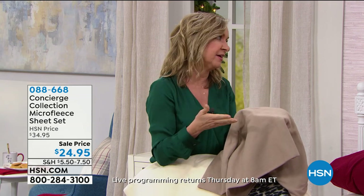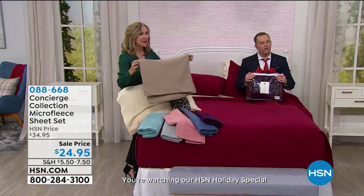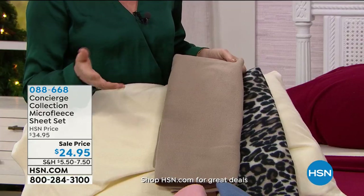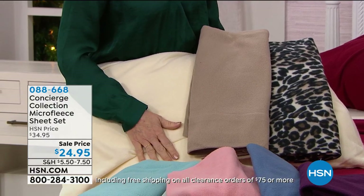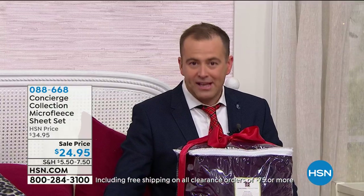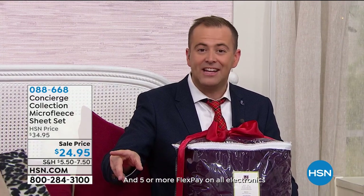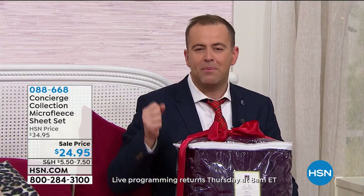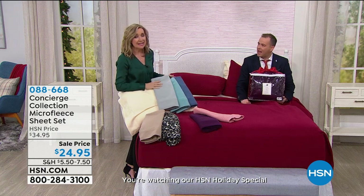There's good flannel out there, but there's a lot of bad flannel. I don't like flannel that pills. How many times have you invested in a sheet that lasts only one season? These are going to last you. Look at all the colors — any size bed — Twin, Twin XL, Full, Queen, King, or California King available tonight. If you're fed up of tired old sheets that are itchy and scratchy, this is a comforting sheet.